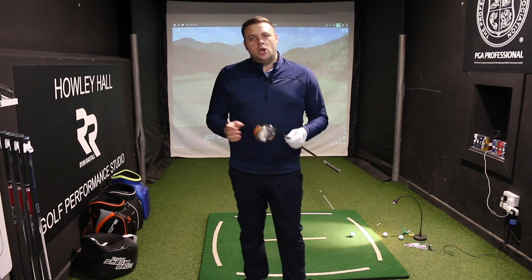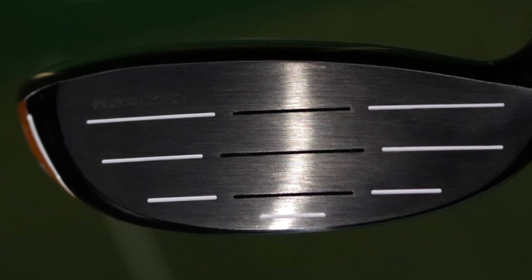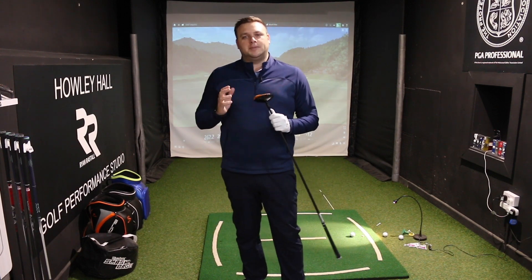We've got Flash Face, which we saw last year for the first time in Epic Flash. This is where Callaway use artificial intelligence to design each face for each golf club, so that they perform for the level of golf they're aimed at, while also making sure that they're as hot as they can be across all areas of the face to get as much ball speed as possible.